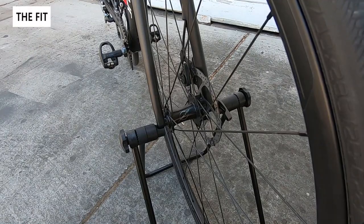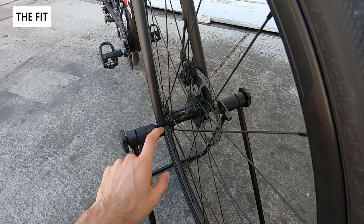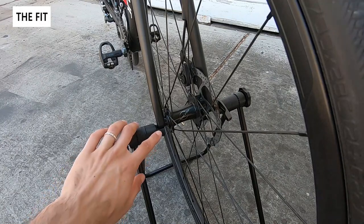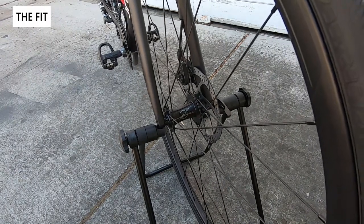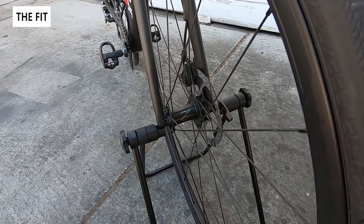Here we have the eBay stand with my Specialized Roubaix. This bike has through axles instead of quick releases, and you can already see the first issue — there's really no way to attach to this because the cutouts are designed for quick release caps. With a through axle it doesn't actually work; you're just resting on the edges. It's kind of stable but if I give it any force you can see it'll just slide off, so it's not a very secure situation.